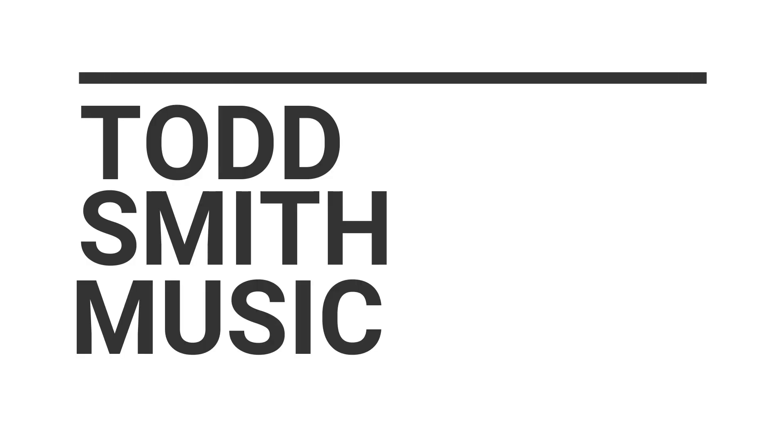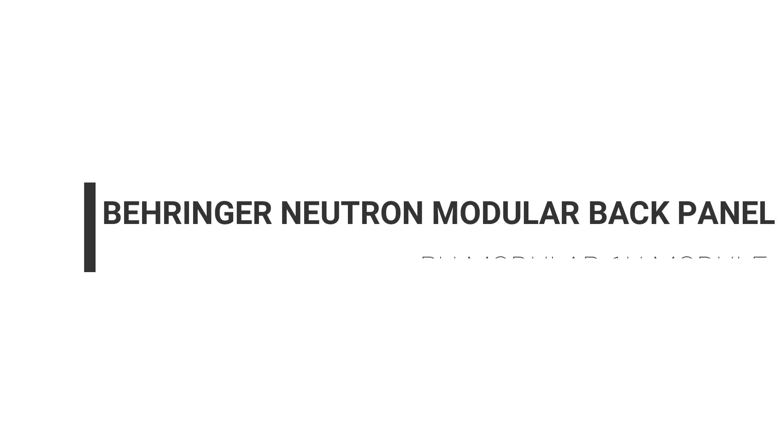Hey, what's up, this is Todd Smith. I am back with another video. In this video I want to talk about a new extension for the Neutron that has come out in modular form.